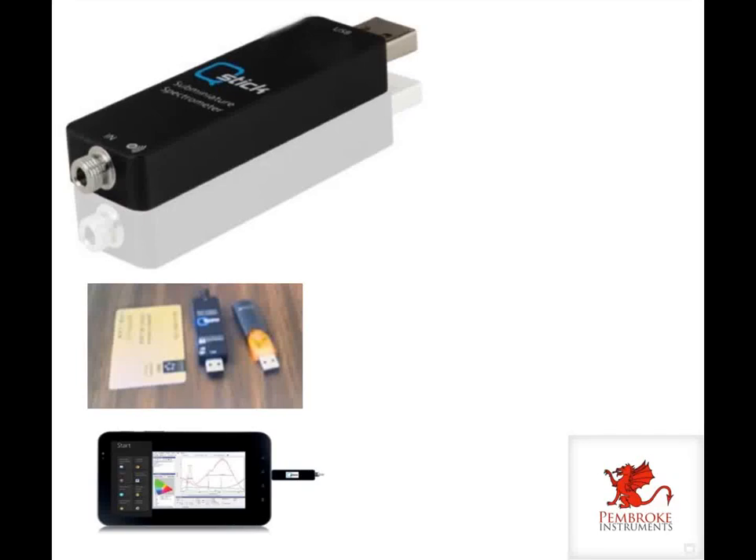Welcome to our video on our new spectroscopy product, the Q-Stick Optical Spectrometer, sold by Pembroke Instruments, San Francisco. Our spectroscopy products are well known for providing very high performance while being very compact and cost effective. In this video, we will provide an introduction to the features of the Q-Stick, followed by a live setup and spectral data acquisition with a multicolored light source.